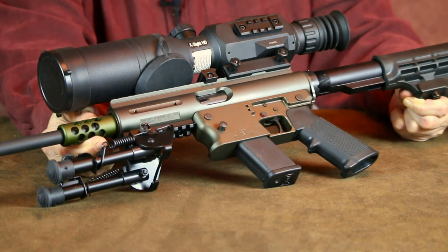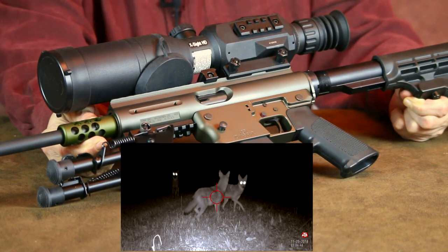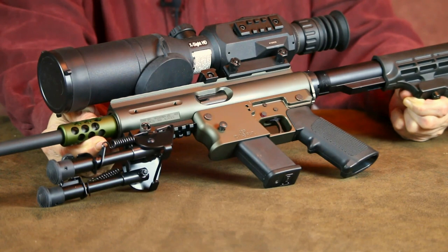Since this optic has photo and video capability, I'm able to record any shots taken day or night when mounted on this Aero Survival Rifle. The insert is an infrared night vision photo, taken moments before two of these guys were issued a one-way ticket to Coyote Valhalla.